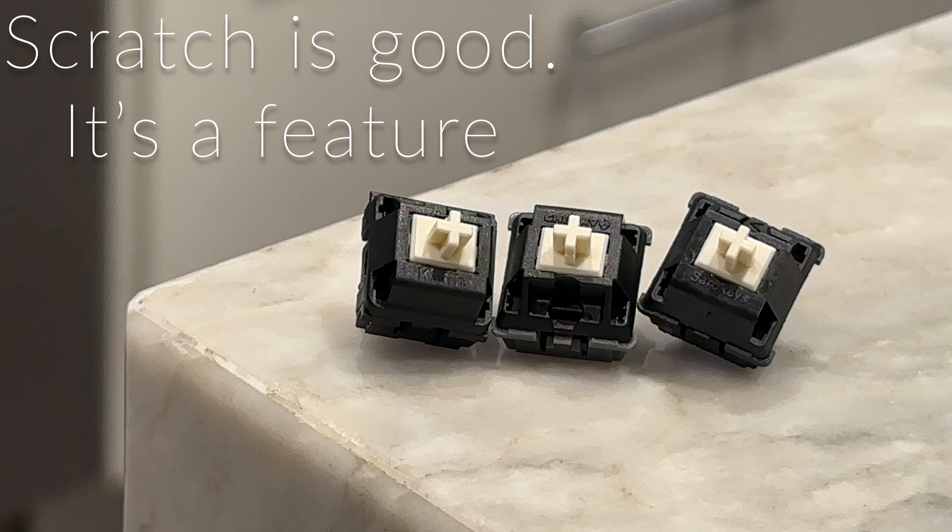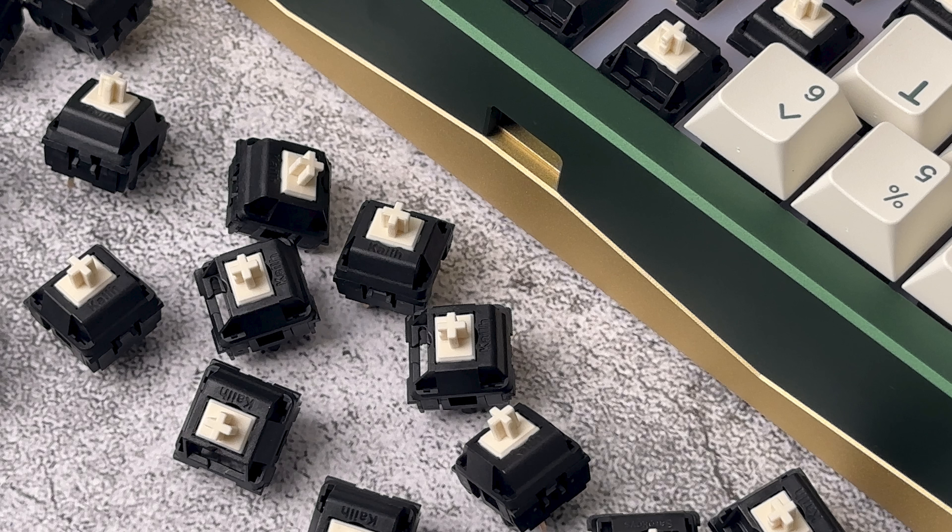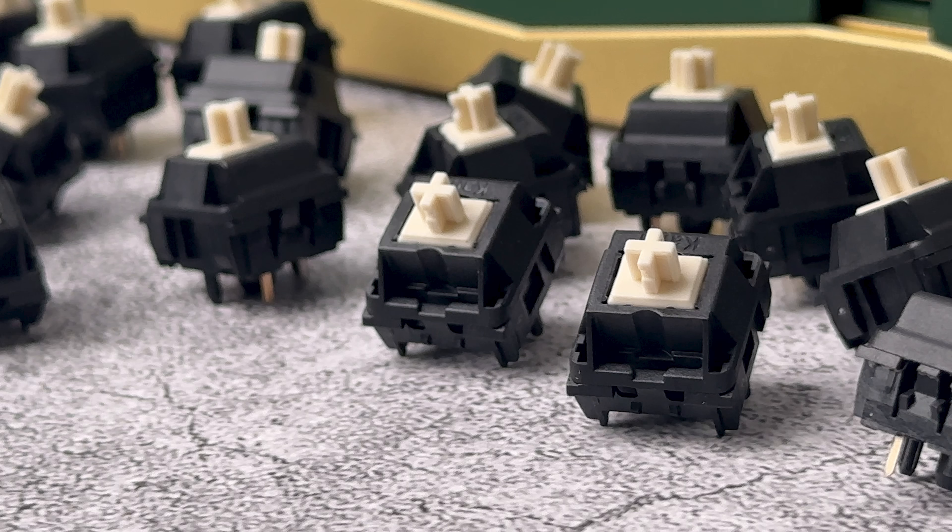Let's talk about the not-so-great aspects of the switch. The first is the factory lube, which leaves a lot to be desired. There is a tiny bit of oil, but I plan on lubing these with a very light coat of 205. The other thing that stands out as not so great are the springs. This could be due to a lack of lube causing the occasional spring crunch, but I plan on spring swapping them anyway.